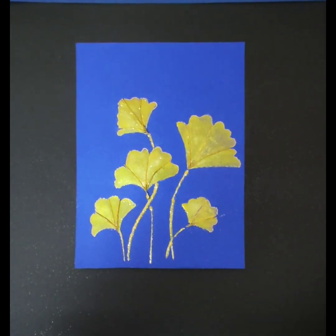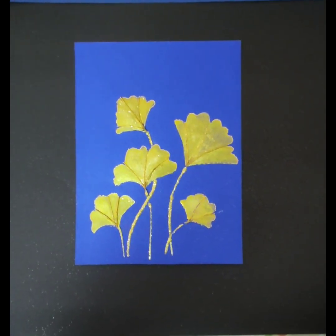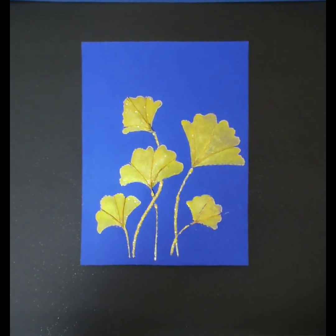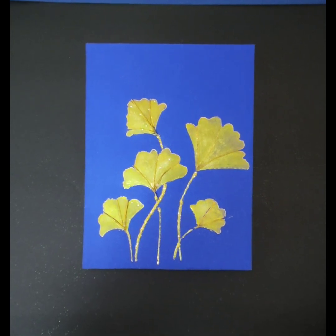Now the artwork is ready. To complete the look, let's start making the frame for the artwork.